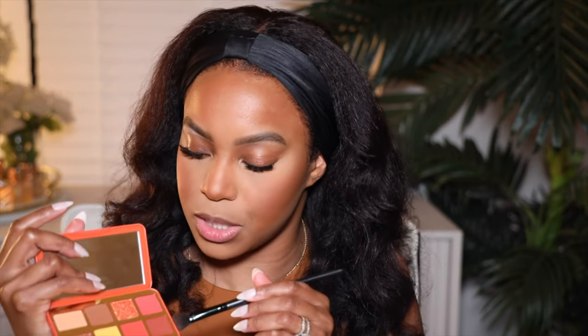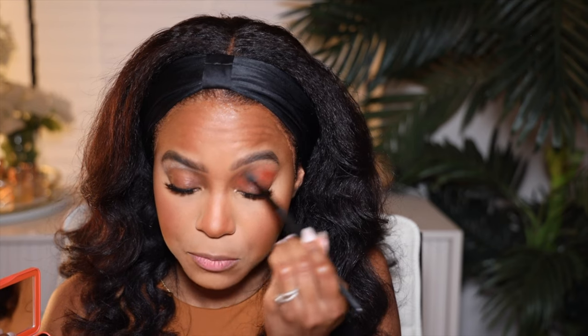For the eyeshadow, I'm going to use the Too Faced Light My Fire eyeshadow. I'm loving this eyeshadow — it's supposed to smell like cinnamon and it never does. I guess we can do this little reddish color down here. Y'all know I like that reddish easy breezy color.